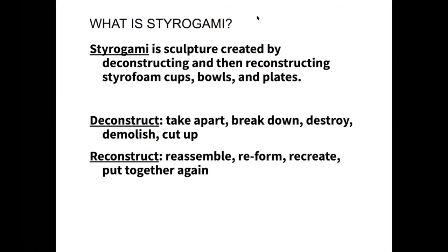You'll be cutting them in strips, curly cues, into flat shapes — taking the cup and making it no longer look like a cup. From there you're going to reconstruct: take all those pieces you cut up and reassemble, reform, recreate, put them back together to create your final sculpture, which will no longer look like a cup.